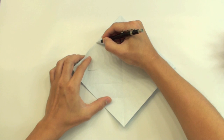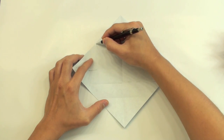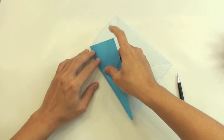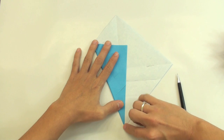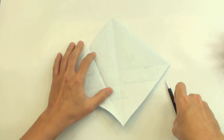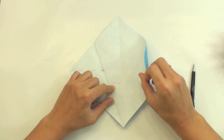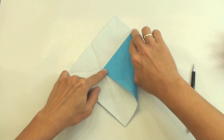Now make a valley fold from this point here to this point here. You don't need to make the whole fold — you just need to pinch here. So it's something like this. Fold from this point to this point here, and just pinch here. I just want to find exactly this point here. We have this line and this line.